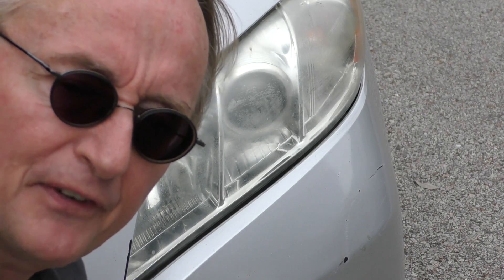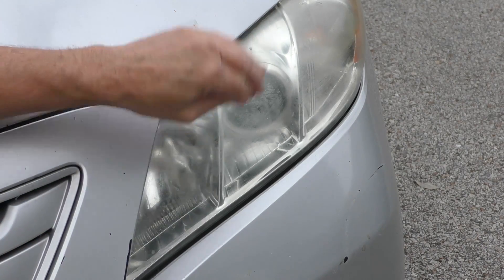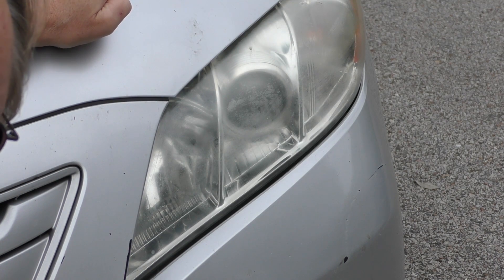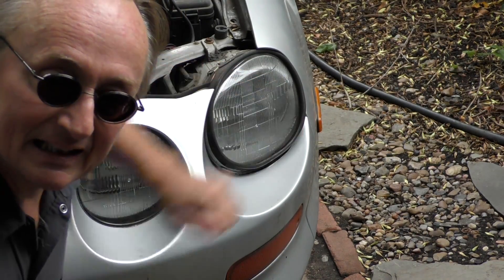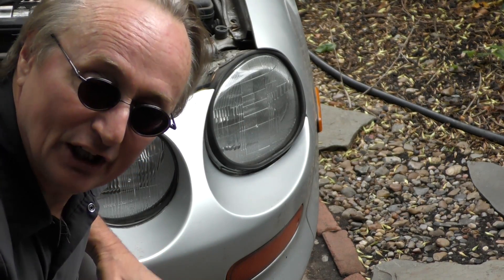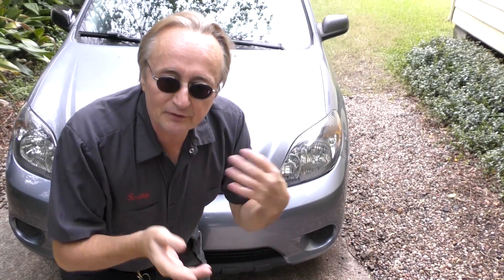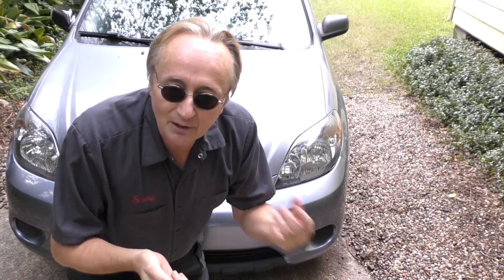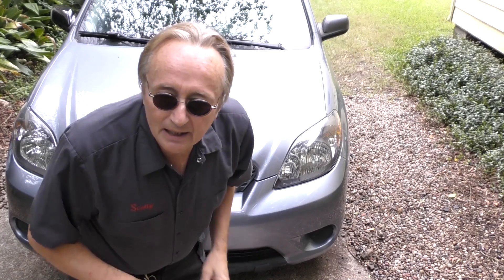Another stupid thing I have to fix all the time are plastic headlamps that fade away — sometimes so bad you can't see at night because they block the light. Look at my old '94 Celica: glass headlamps, shiny as the day they were made. You can polish the plastic ones year after year, or replace them with aftermarket ones like I did on this Matrix. But replacing fade-free glass with cheap plastic is just plain stupid.